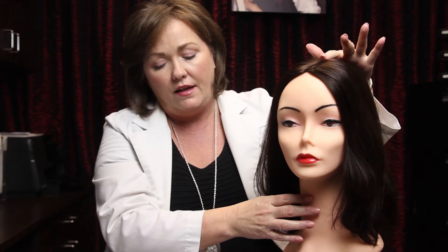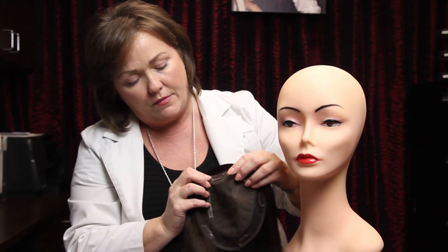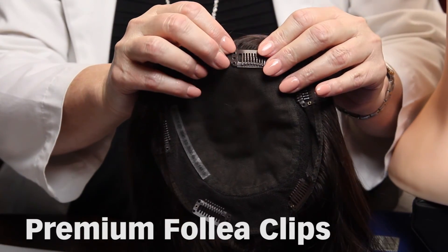We suggest you schedule a consultation to determine which topette is best for you. The great features of both topettes are the hand-tied top with a skin base, so they look incredibly natural, and they both have the double lining to prevent inversion. They also have the Folia clips already attached — these clips are so hard to come by and they hold on to the hair so well.